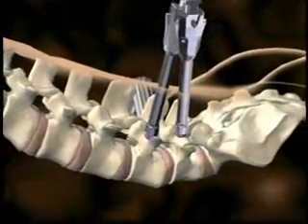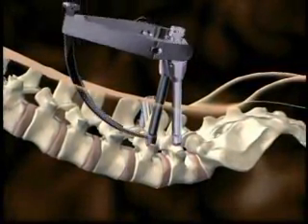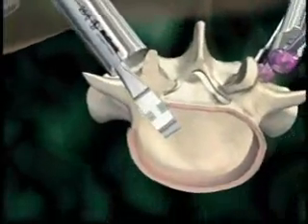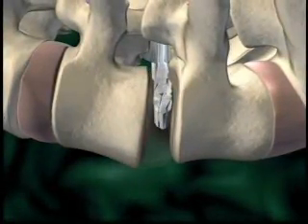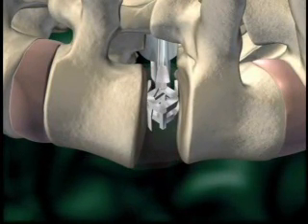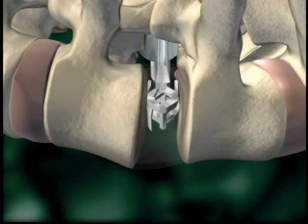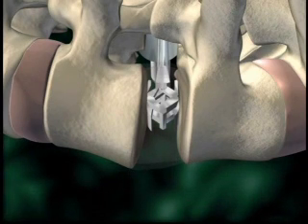The instrumentation is inserted as a means of maintaining distraction achieved from ipsilateral access to the partially prepared disc space. An expandable distractor is introduced at its minimal height of seven millimeters. This distractor may be incrementally expanded to achieve optimum restoration of disc space height, up to a maximum height of 14 millimeters. Contralateral screws are provisionally tightened to maintain distraction. The expandable distractor is then collapsed and removed.